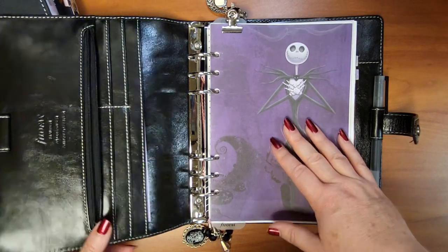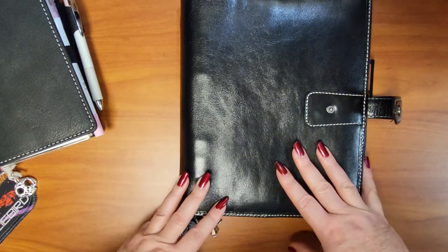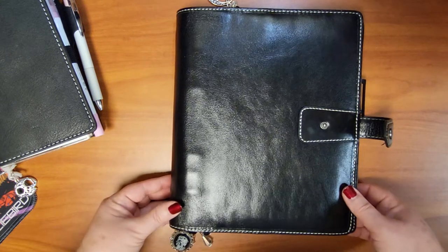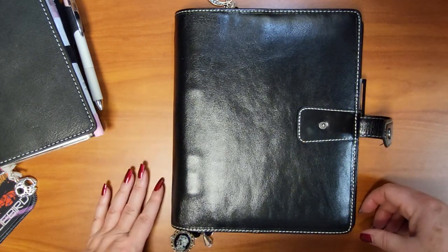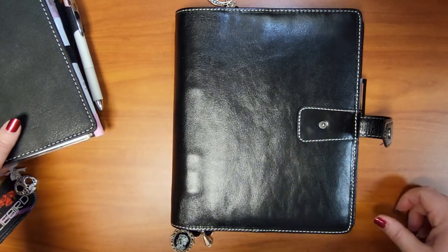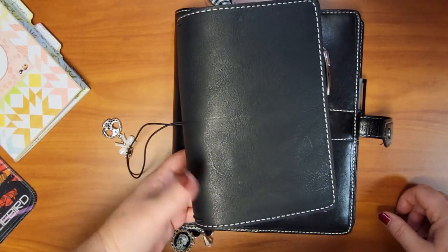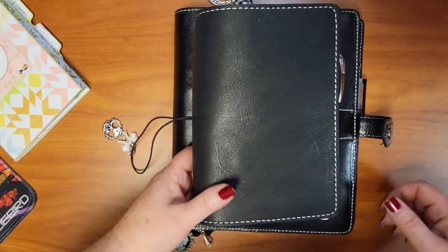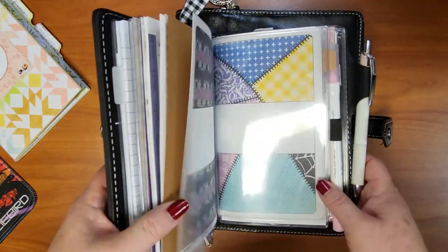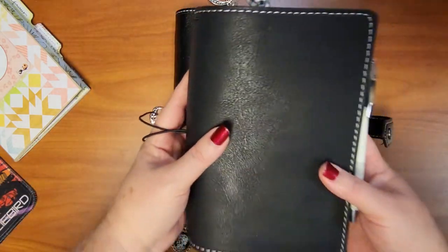This ring planner is what I'll use every day — I love the space, the available inserts, and the rings for switching things in and out easily. I don't want to carry it everywhere, so it's fine to stay on my desk and update as needed. The B6 slim traveler's notebook goes with me everywhere — by the bed, at my desk upstairs — it's a very travel-friendly size.